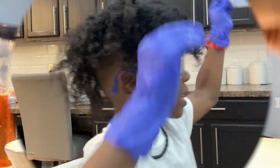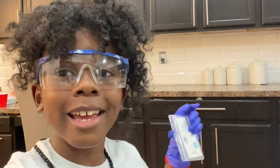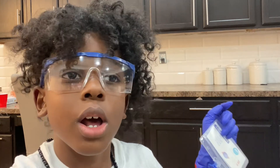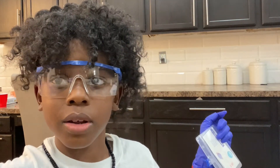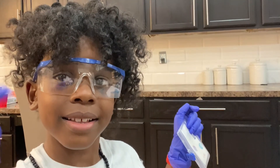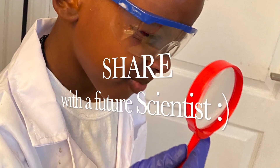Don't forget to like this video and subscribe, and comment down below if you want me to do something next, like a gingerbread house. If you want me to do that — peace. Bye! I'll see you next time. Bye bye.